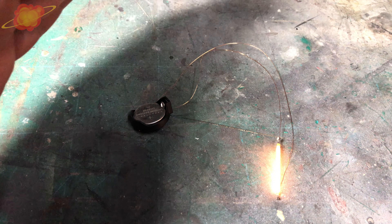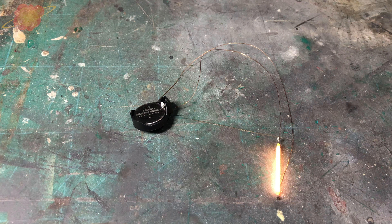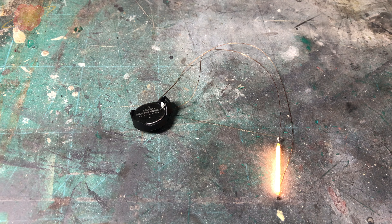For the lighting inside the cargo bay of the LAAT I'm using a warm white 3-volt LED filament. All the switches I have are way too large for this model, so the battery holder is going to be my switch.